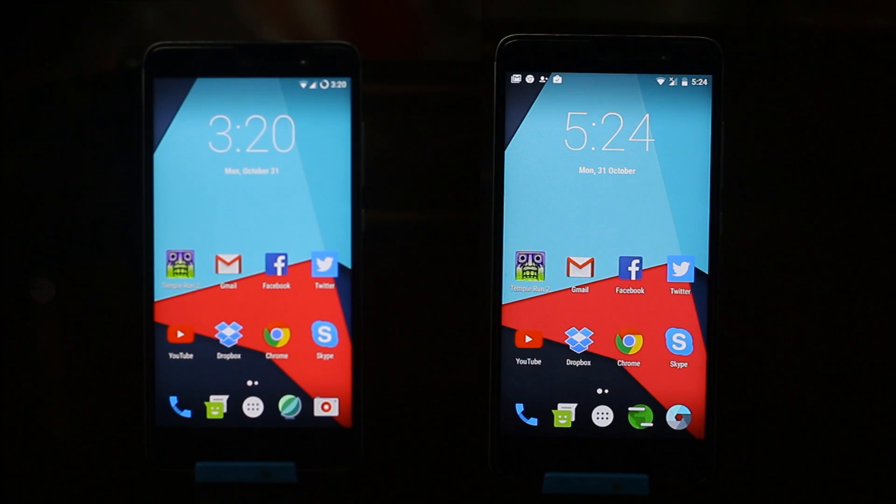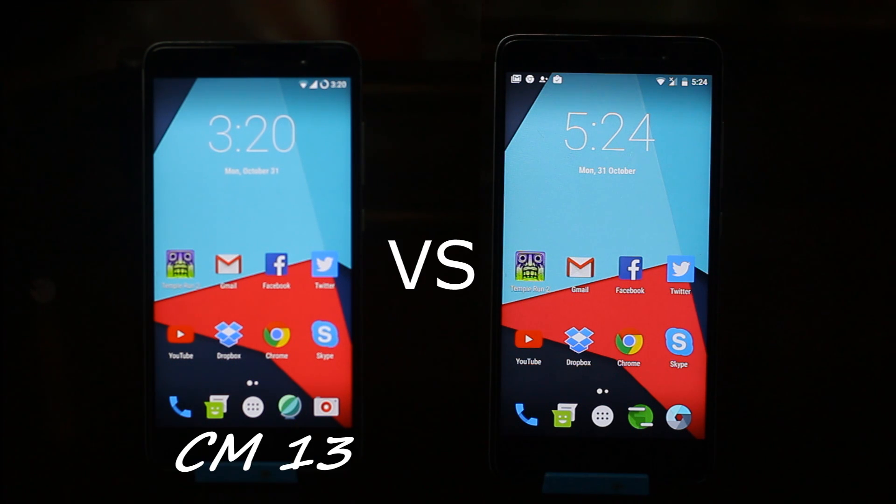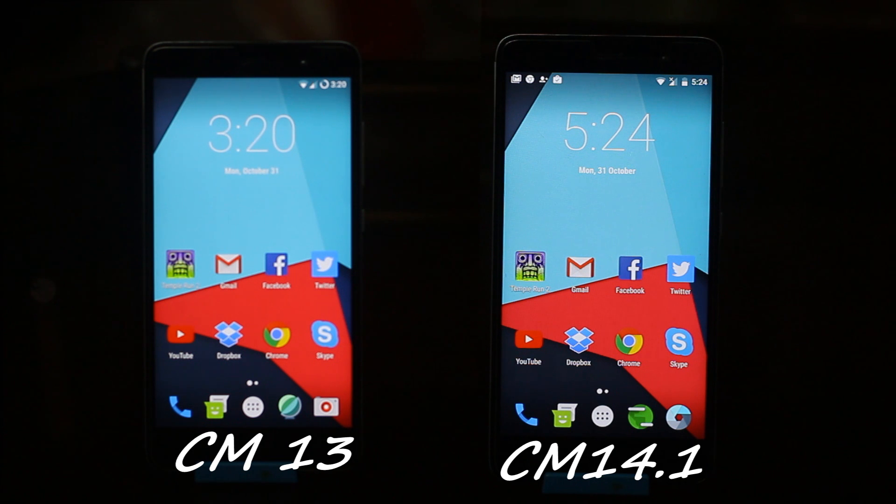My name is Mahoma Shakib and this is MasterTech. Today is kind of a different video — we are going to do a CM13 versus CM14.1 speed test. I got a couple of apps and I will be testing out the multitasking on both ROMs, so let's start this video and hope for the best.